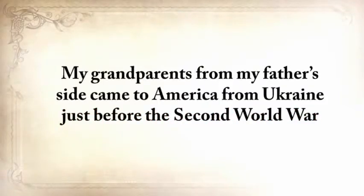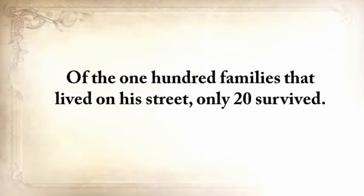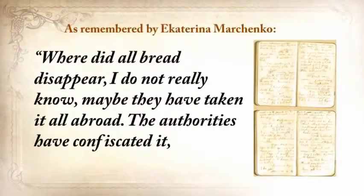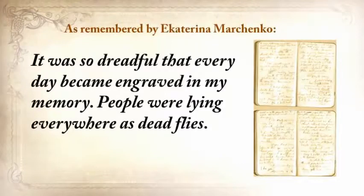My grandparents from my father's side came to America from Ukraine just before the Second World War and started a small farm in Texas where I grew up without missing a thing. But my grandfather wasn't so lucky. When he was only 12 and still in Ukraine, he survived one of the most horrific famines. Of the hundred families that lived on his street, only 20 survived. What you're about to hear is a real recollection, as written in a personal journal just after the crisis by one of his neighbors: 'Where did all the bread disappear? I did not really know. Maybe they've taken it all abroad. The authorities have confiscated it, removed it from the villages, loaded grain into the railway coaches, and took it away someplace. They've searched the houses and taken away everything, to the smallest thing. All the vegetable gardens, all the cellars were raked out and everything was taken away.'